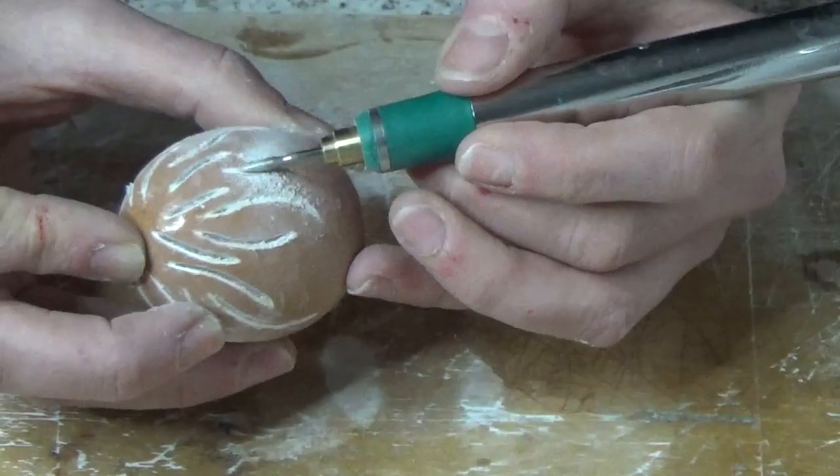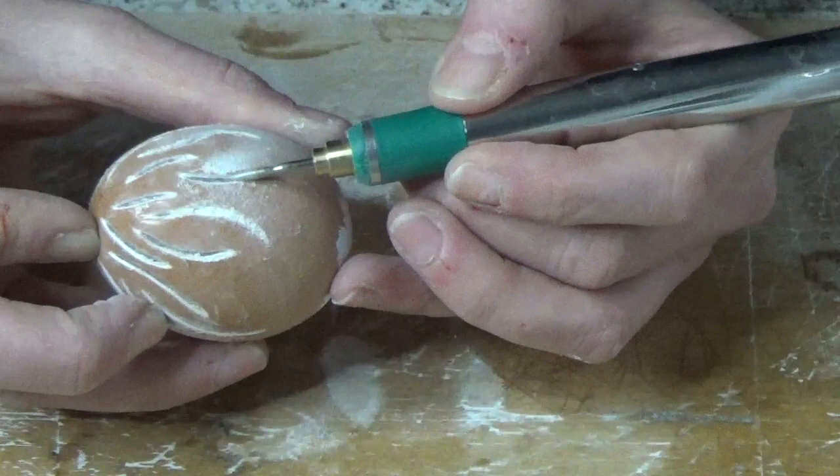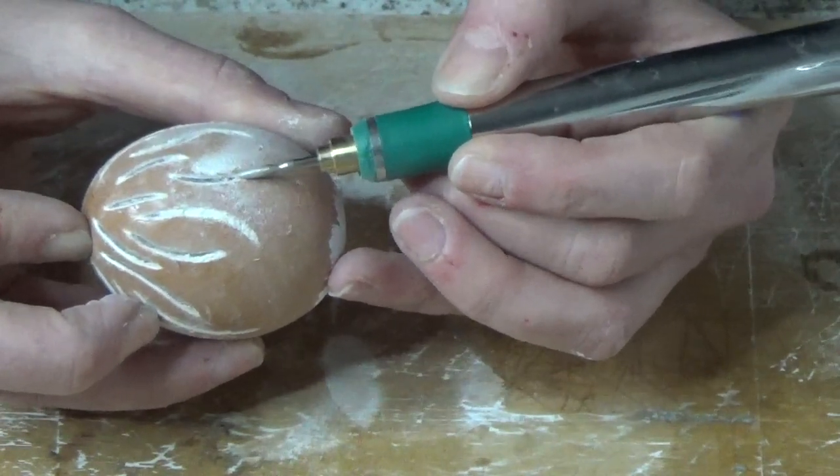Again, be in a well-ventilated area because you will get dusty eggshell bits. Work softly and take your time.